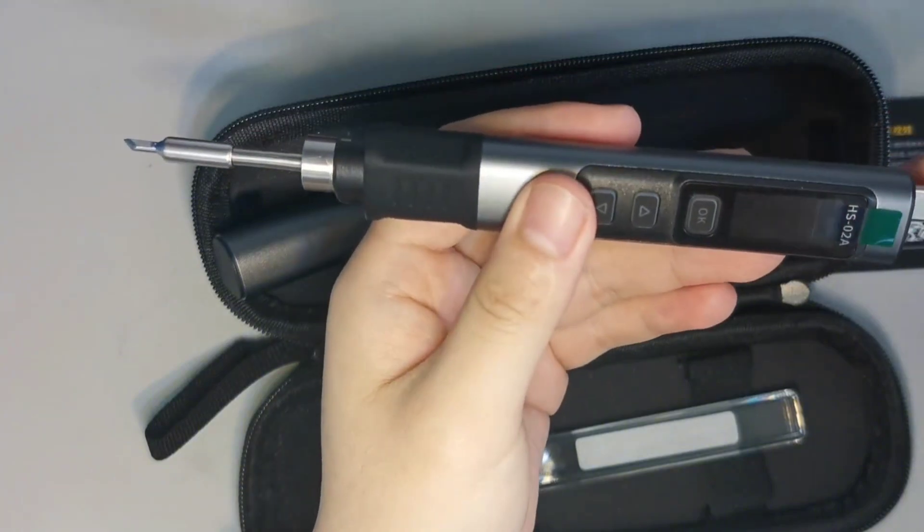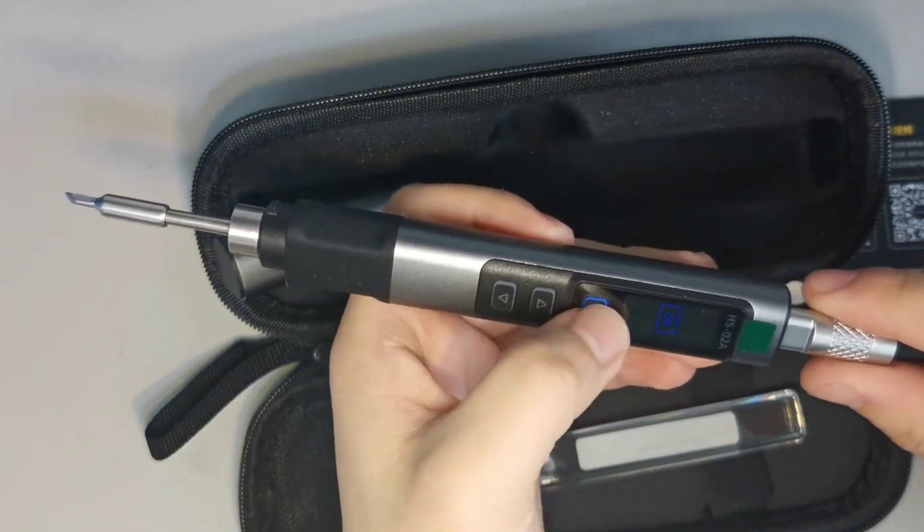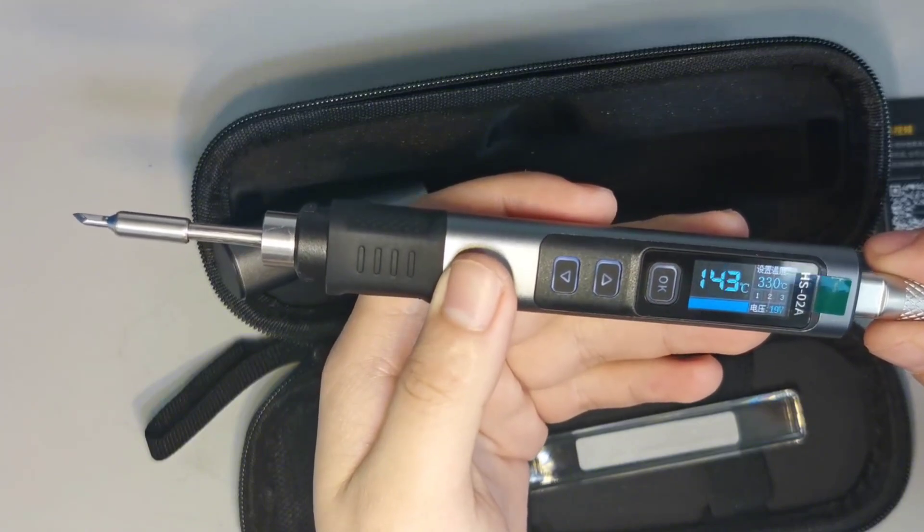Plug in the power supply and turn it on, then press the OK button. The display shows the current temperature, set temperature, and the current voltage.